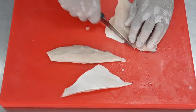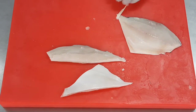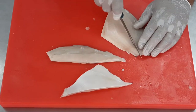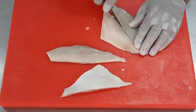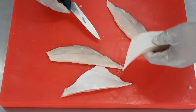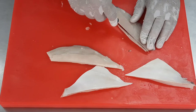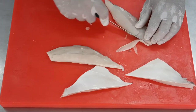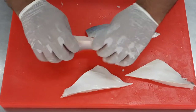Trim off the excess skin. Generally when removing fillets we remove the skin as well, but here we are going to leave the skin on. Leaving the skin on gives a very nice texture. You can also remove the skin, crisp it up and use it as a garnish. Leaving the skin on gives a very nice color, prevents it from getting overcooked, and provides a nice texture to the fish. So here we have four fillets from the white pomfret.